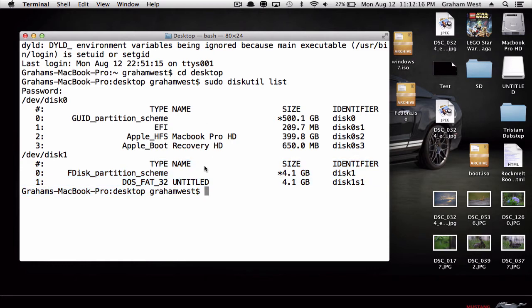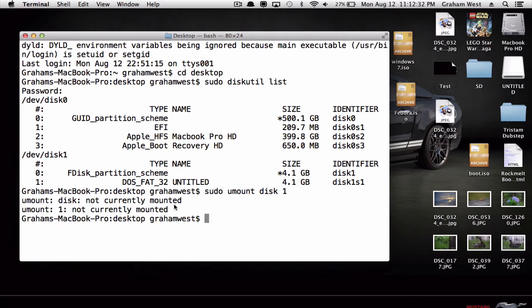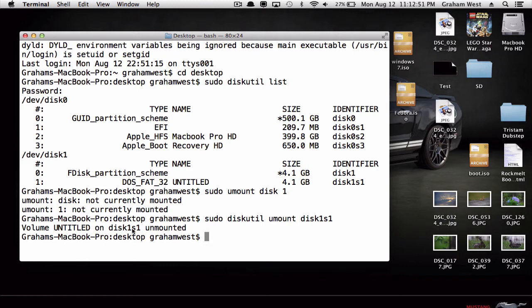That is my hard drive on my computer, so these are the two partitions. The first one I'm going to want to unmount is disk1. Type in 'sudo umount disk1' and press enter — that unmounts it. Next, type in 'sudo diskutil umount disk1s1' and it unmounts that one too.